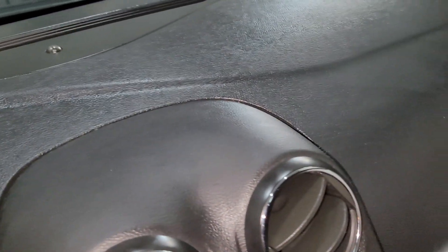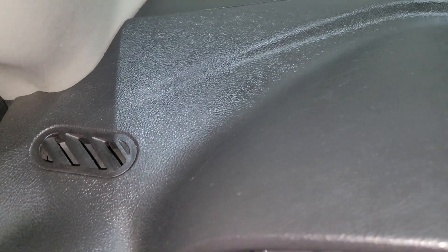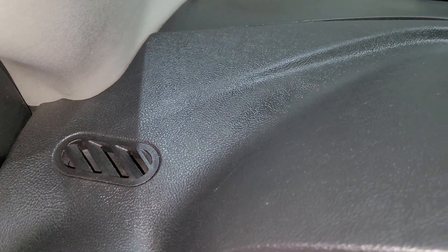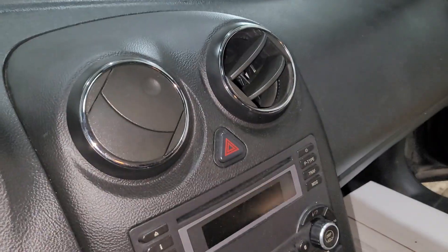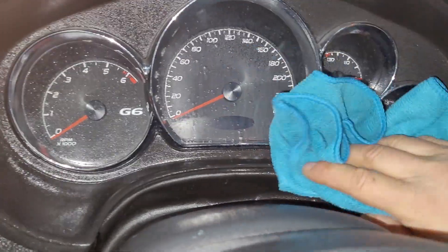That looks spick and span clean — it's not too shiny, but it just looks like it's brand new again. This is not a sponsored video at all — I don't have sponsors like that. But wow, I shall be using this more often. The full bottle is 473 milliliters, so it's going to take a lot of car washing to go through all of that. Let me do some more and I'll get back to you.